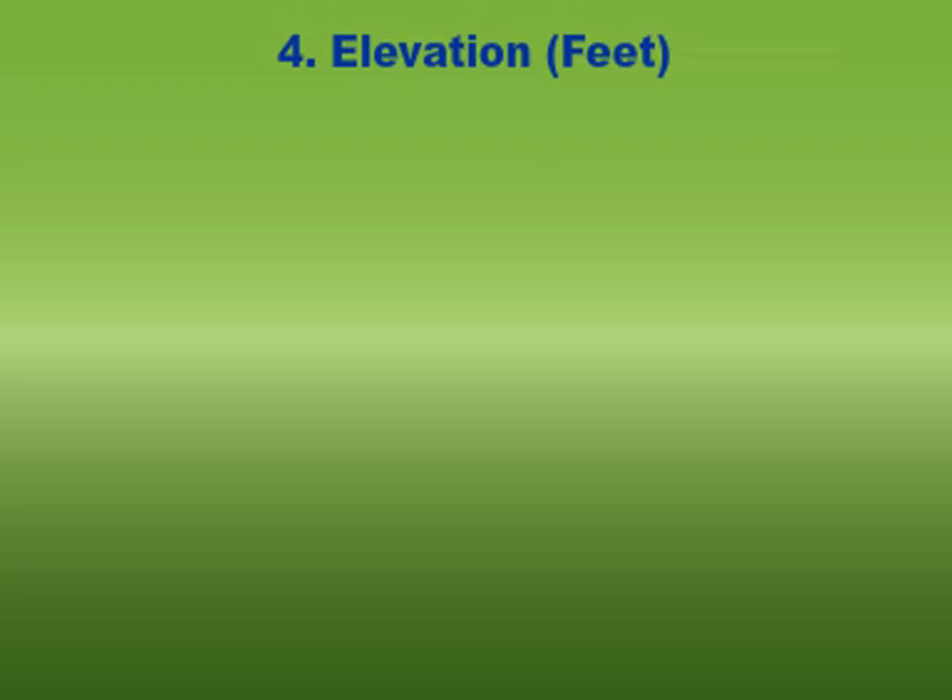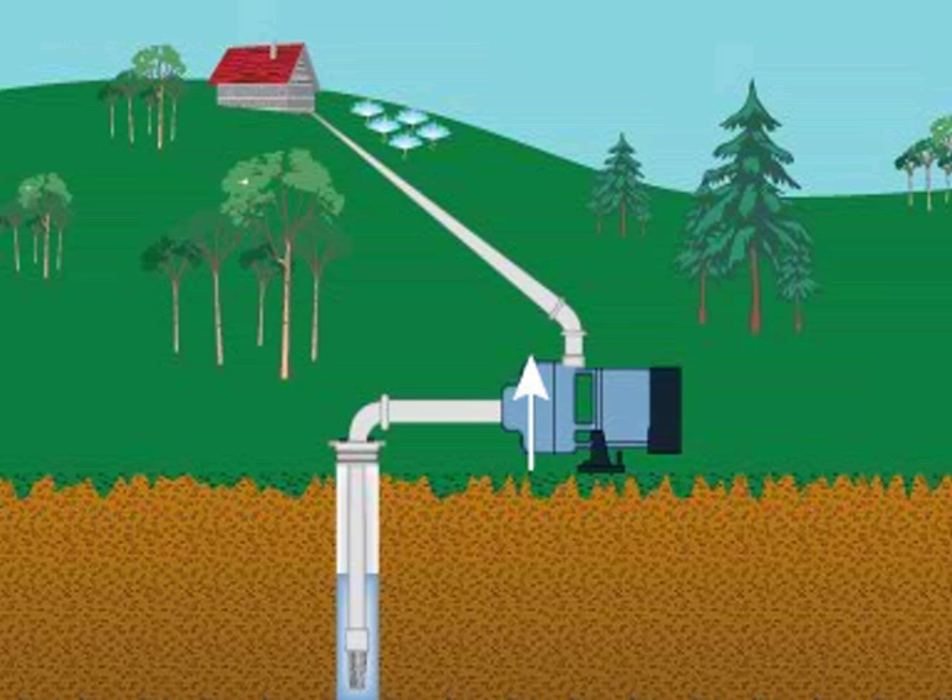What is the elevation needed? Elevation is the vertical distance from the pump to the highest point in the irrigation zone.